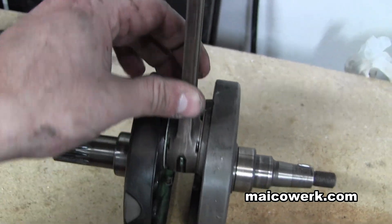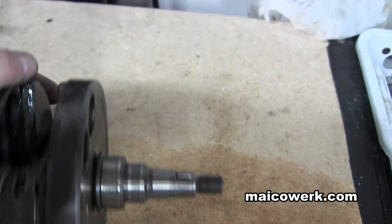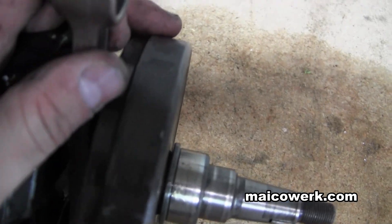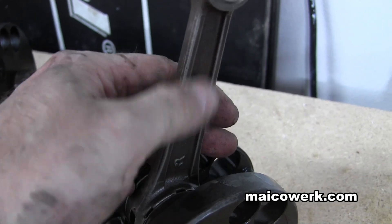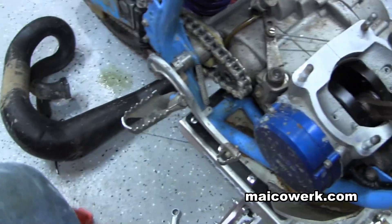One of the bikes that had side to side play but no up and down play was a Husqvarna 250. The middle of the connecting rod was completely pink — it was all burned up — because every time the engine was running it would scrape off the crank. So that's not a good situation to be in.